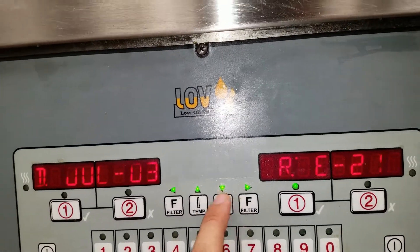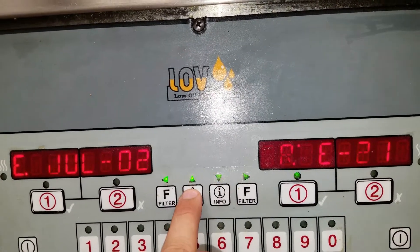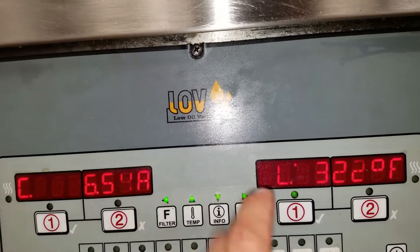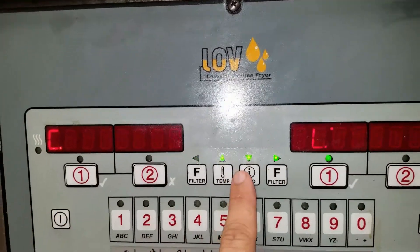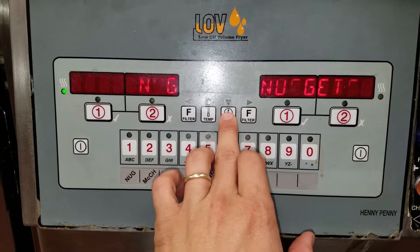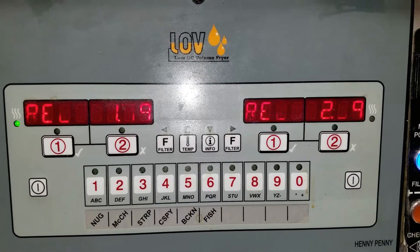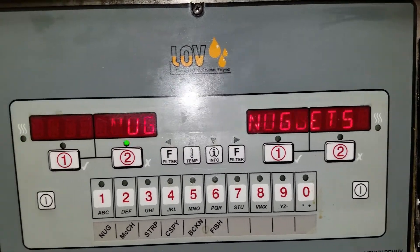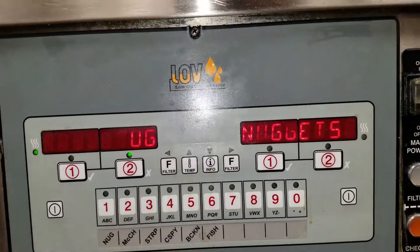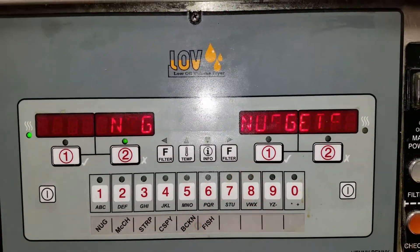E10 — and when you see 'R' on the right-hand side it means the right side, 'L' means the left side. If I push info, the recovery curve is 259 — it should be around a minute forty, so it's a little long. It could be that it's just not plugged in fully, or elements could be going bad, so we'll need to do some voltage checks.